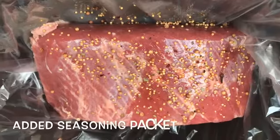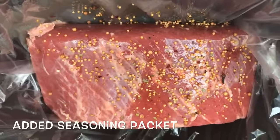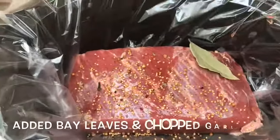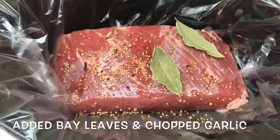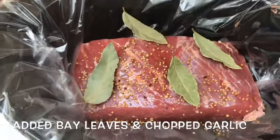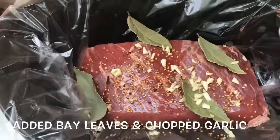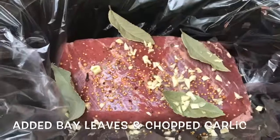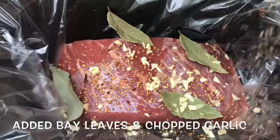I added the seasoning packet that comes with the corned beef. I'm going to add in four bay leaves and about maybe six to seven garlic cloves. You can never have too much garlic. The smell of the bay leaf is hypnotic, and the flavor is in the family of oregano and thyme. It enhances the flavor so much. Taste is so good.